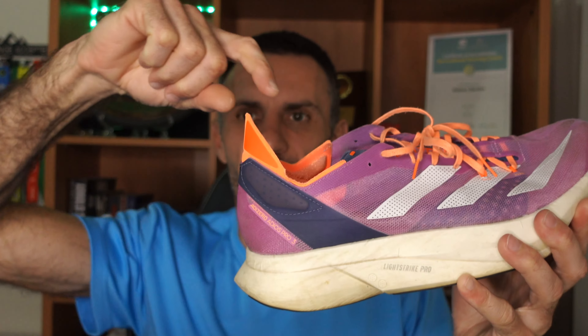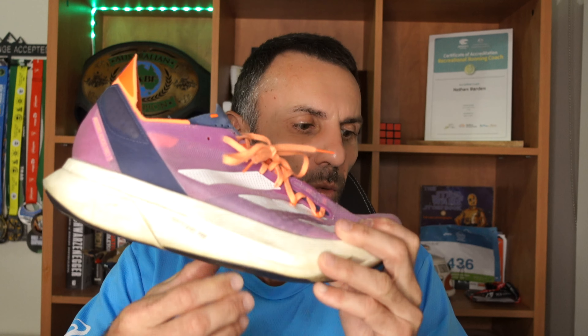The tongue on the Adidas is not gusseted at all — it's pretty loose and quite thin. I think it could be a bit thicker and longer, but you do save weight with it. On the Nike, there isn't really a tongue — it's all built in. The insoles are glued down and don't move, which is good. I wore the Nikes for the full 42k with no problems, though afterwards my calf was a little sore — that may just be the shoe needing more breaking in.